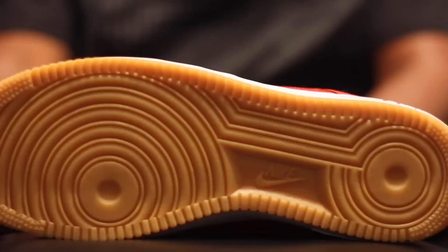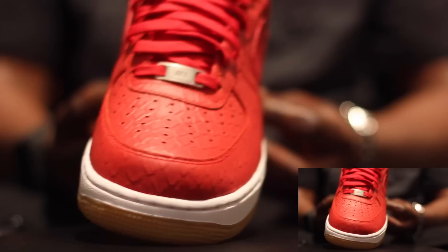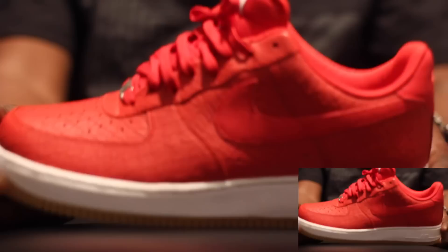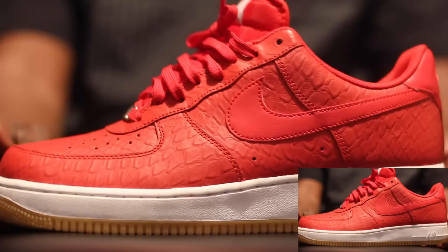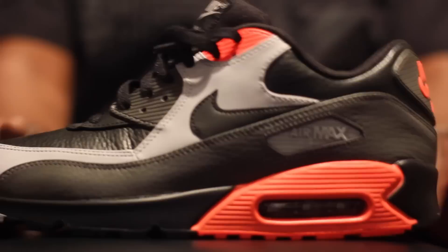Next we got your gum bottom croc Air Force One red. I'm feeling these all day — it's a hot summer shoe. Sometimes you don't want to wear joints, I get it. Sometimes I just want to be casual. I rock my Air Force Ones all day — most comfortable shoe I think.